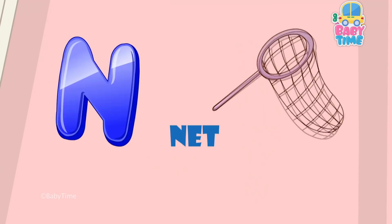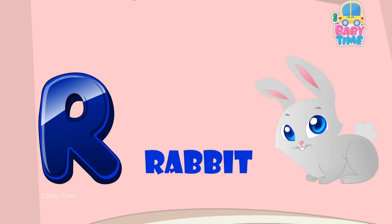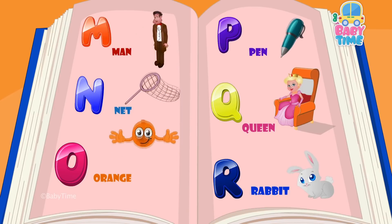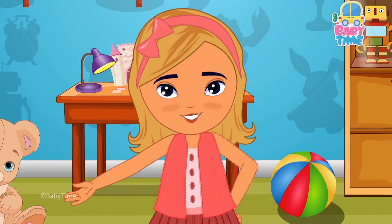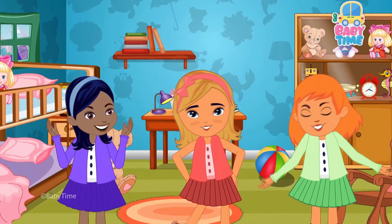M for man, N for net, O for orange, P for pound, Q for queen, R for rabbit. If you want to learn the phonics and you want to have some fun, sing along to the song, everyone.